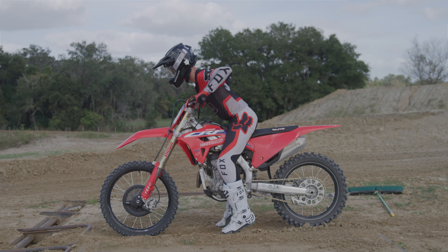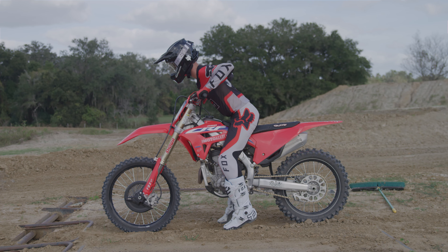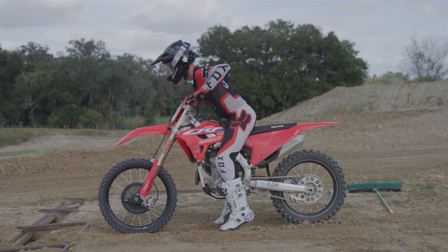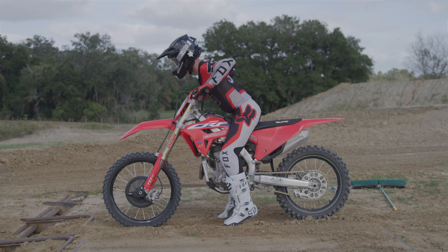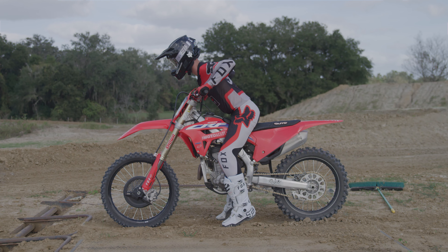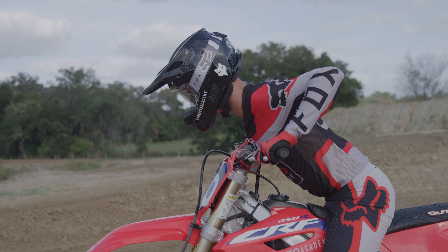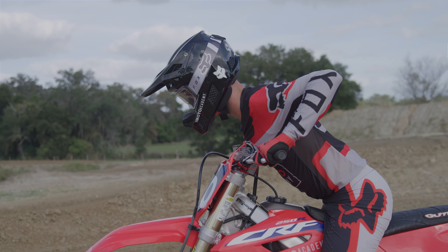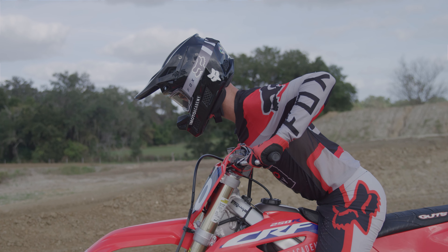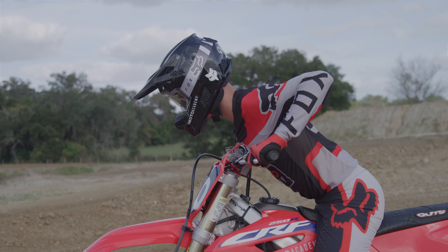The way I teach is: chest all the way down and hold it there — it's one less movement to worry about. There are some guys that start more upright and then pull themselves forward upon acceleration, but I find it easier to bring your chest all the way down to the crossbar pad and stay there. The best starters in the world are the ones where, when that gate drops to basically when they get to the first corner, they do not move from that position at all.